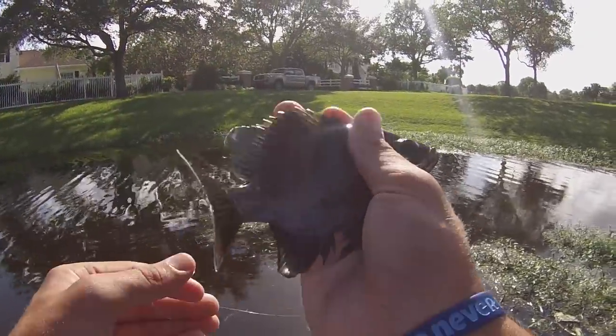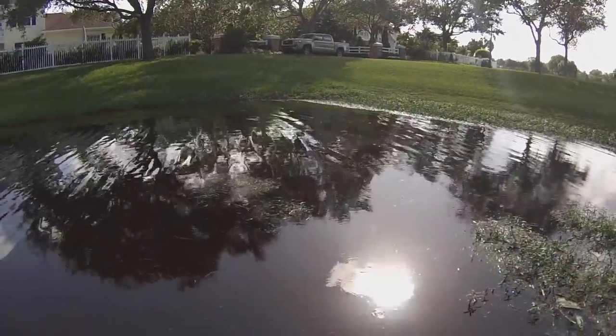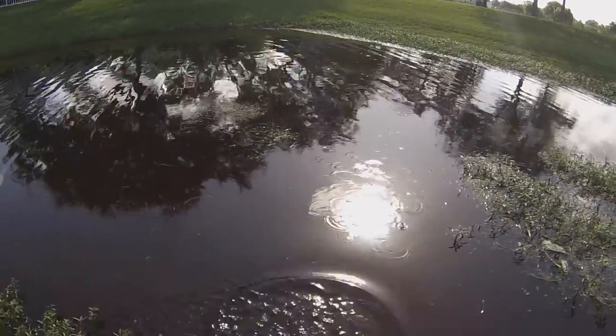This is not the best thing to do. But number one — first fish — little bluegill. Not the size we're looking for; that's a little too big for the peacock. It's probably around four and a half, five pounds.